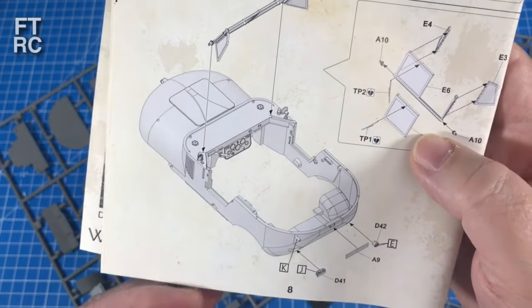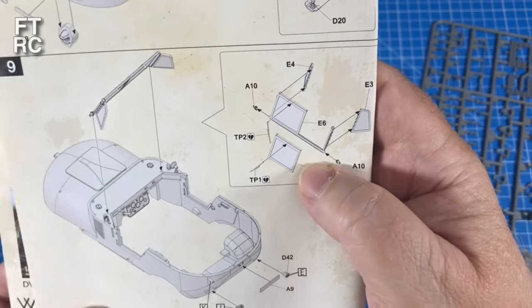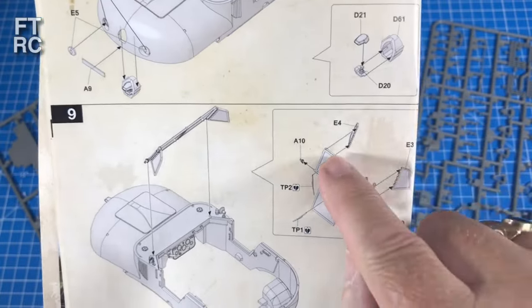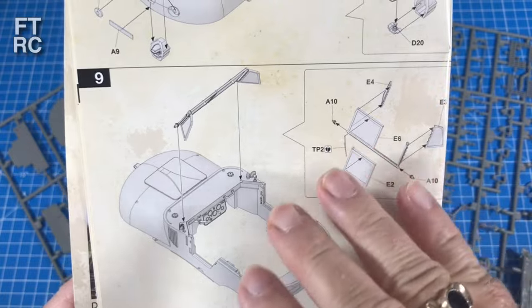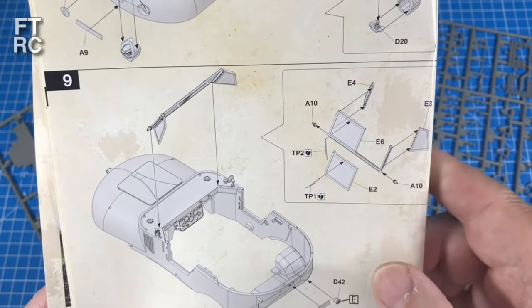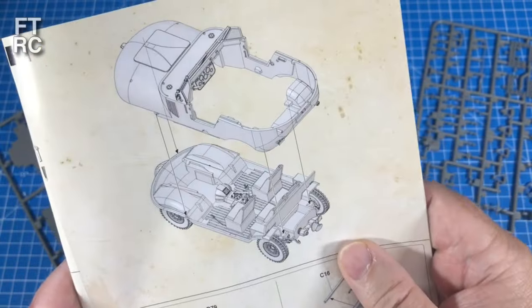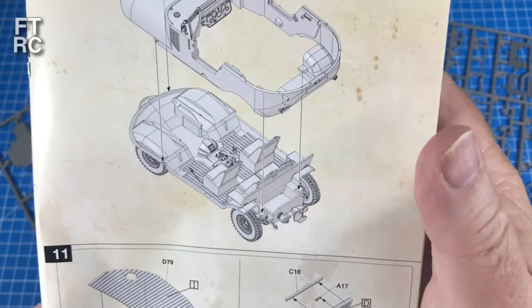Now you're getting into building it up. I've seen this with the windscreen folded down flat, the same as you can do on the Porsche Schwimmwagen, and I think that'd be rather nice - I don't see any point in having it up. It looks sort of rakish down flat, like you do with Mini Mokes. So that's about it and then you're mating top to bottom.